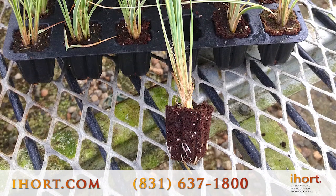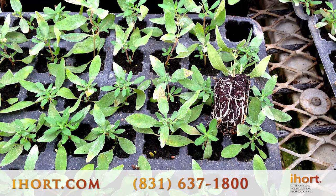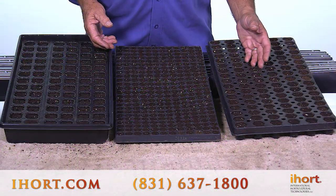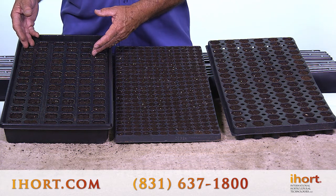It's available in any tray size that you can think of. We custom fill tray sizes for our customers. The examples I have here: this is a 102 tray, this is a 288, and this is in our 78 energy tray.